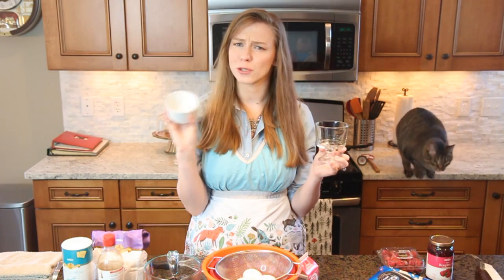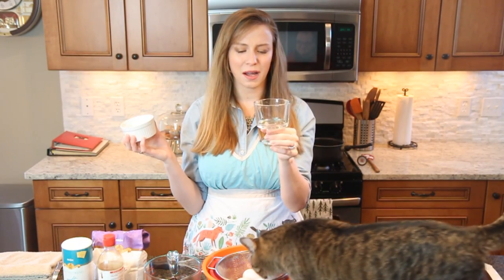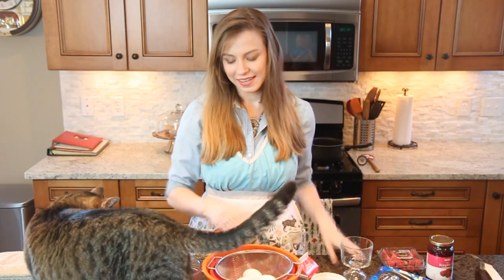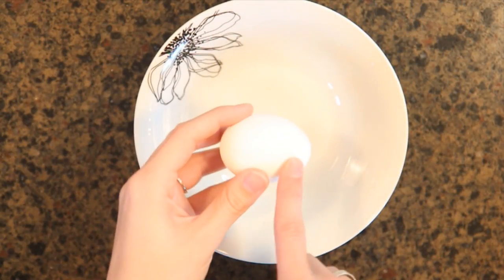As Tardis continues to ruin my shot, let's talk about what to put your chocolate mousse in. I've used ramekins before and they're super cute and work really well. I'm also using these decorative cups — Alex's mom gave us these and I thought they'd look really cute. You can add whatever toppings or mix-ins you want that go well with chocolate as a finishing touch, but we'll get into that later.